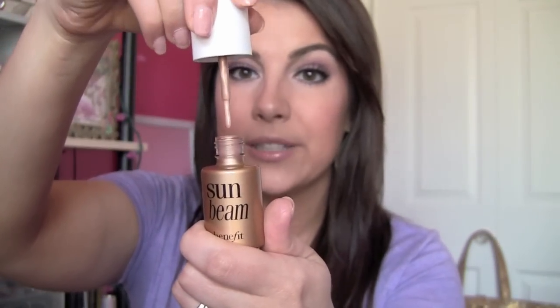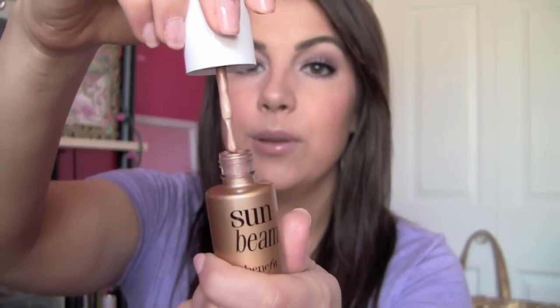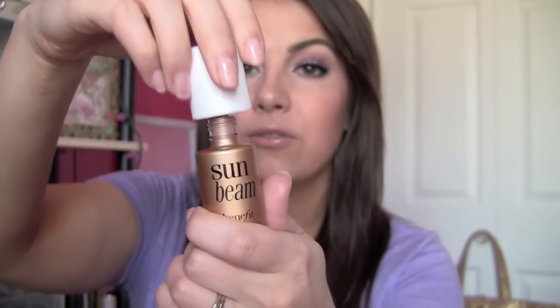I also have Sun Beam — I have it in the full size here. Think of it as a highlight, but with a golden, bronzy glow. It's in that liquid format; you're going to take out a wand and it's going to be a really liquidy, creamy sort of texture. So I wanted to find a dupe for this.